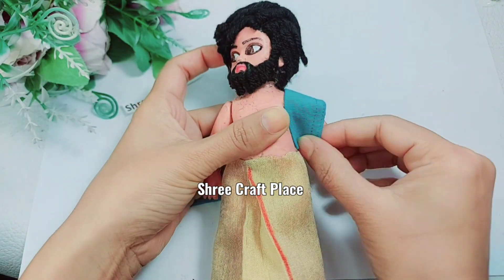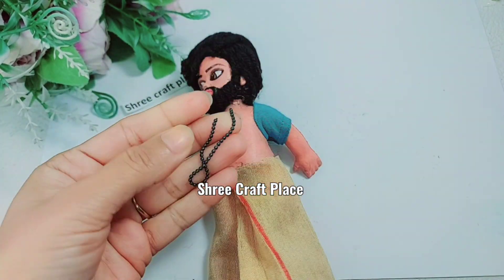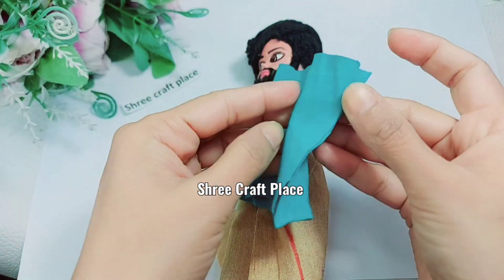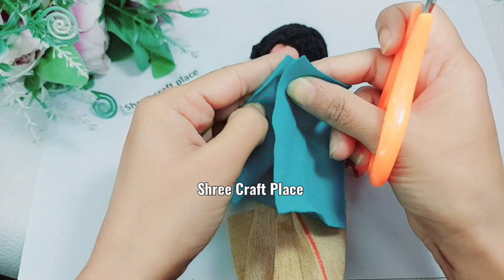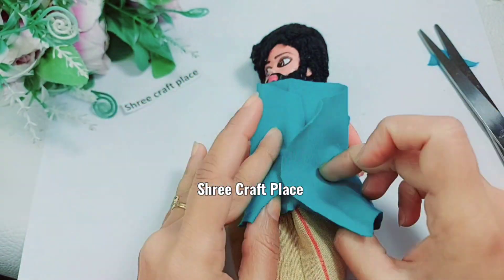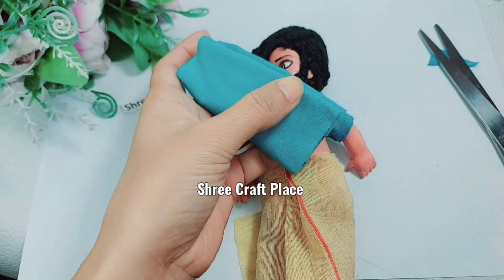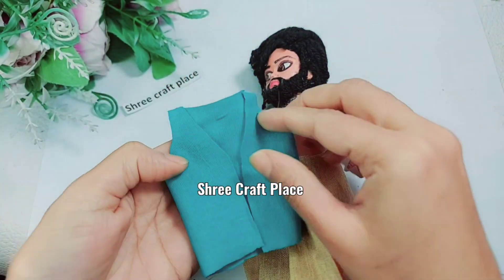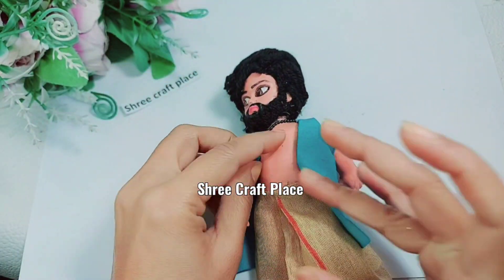We have an old t-shirt that we are going to cut to use, along with a necklace. We will cut the dress at the neck part and cut the sleeves from different sides. This is a very simple and easy way. We are going to stitch it.